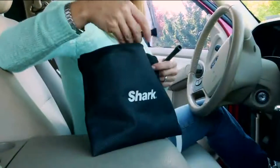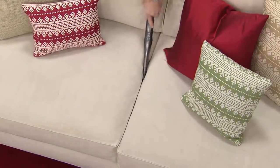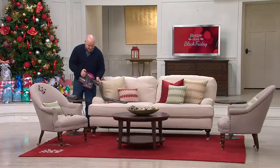Drew Hoffman's joining us today. This should be about $60 more at retail. I'm watching you do some cleaning, buddy. I love a man with a good vacuum.